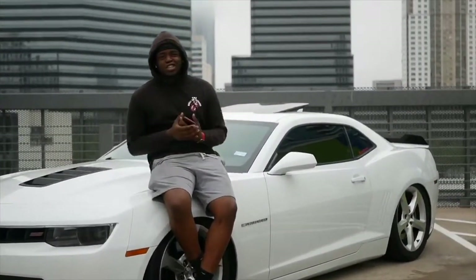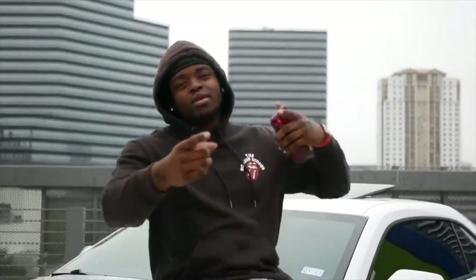What is good y'all! Welcome back to yet again another episode of JI Productions, it's your boy JI. Make sure you smash that subscribe button and enjoy the video.